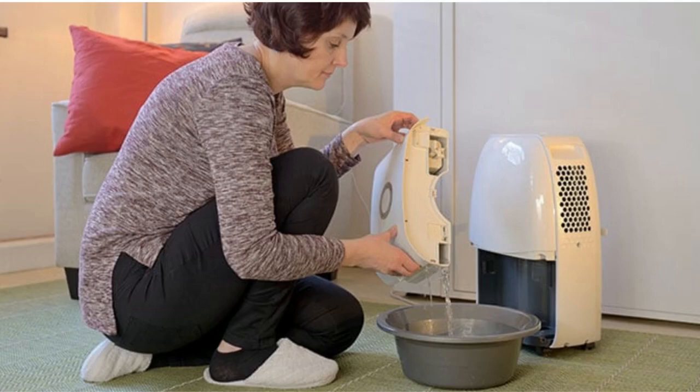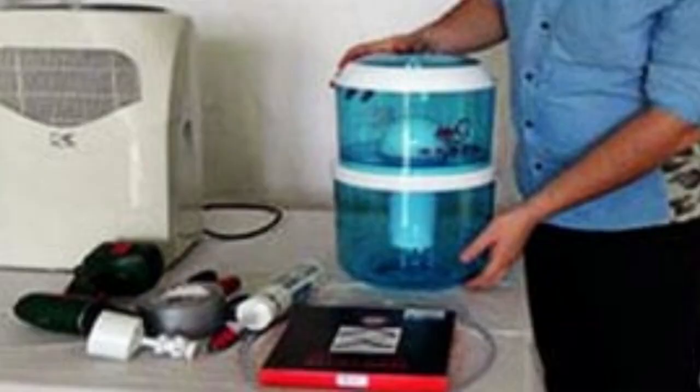Is dehumidifier water safe to drink? Dehumidifier water may contain many impurities and even bacteria. These are common in the air.